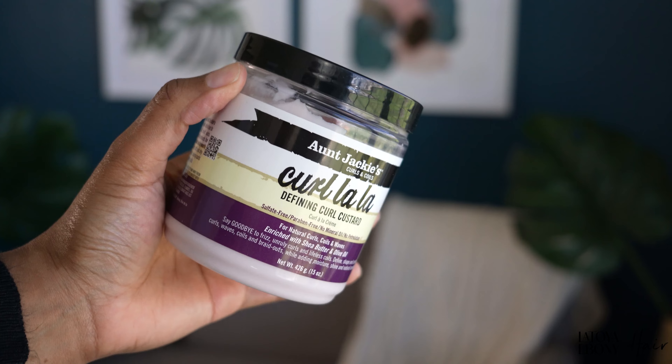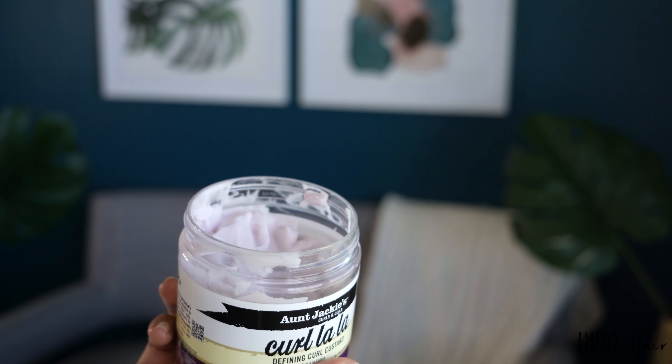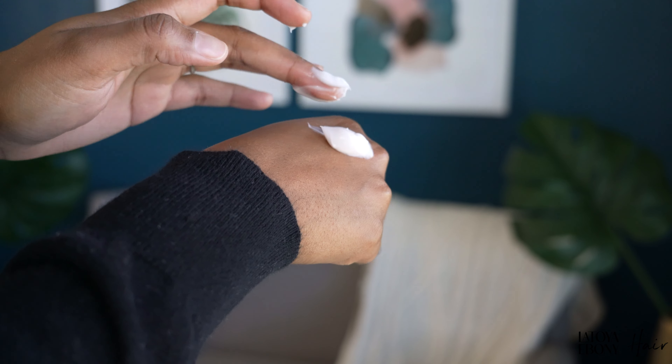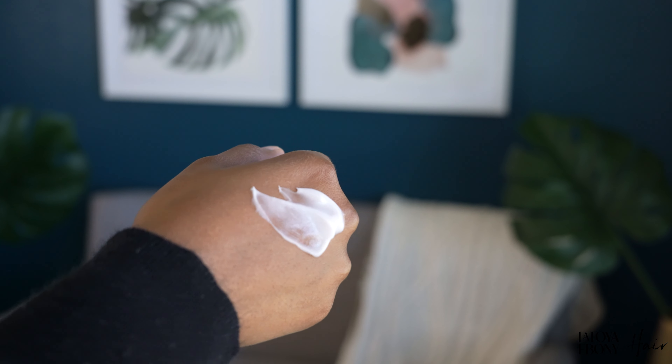No product has disappointed me the way this next product has in a very long time. This is the Aunt Jackie's Curl A La Defining Curl Custard. First thing I can say: it smells really good — it has a tropical, citrusy, fruity smell that I really enjoy. The consistency is kind of like a custard, like you would think of a custard pie, so the name of it makes sense.